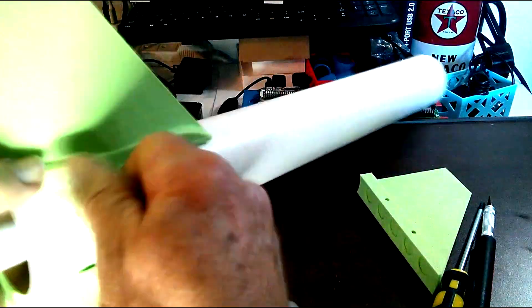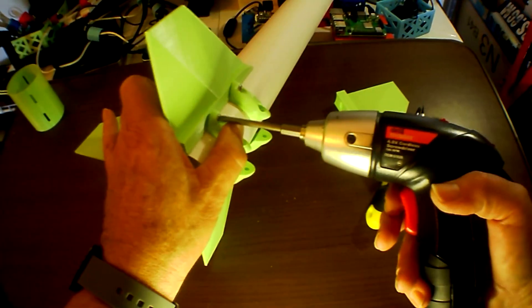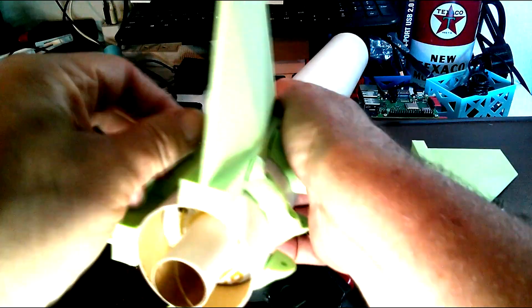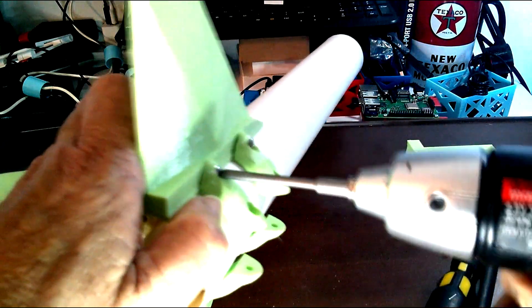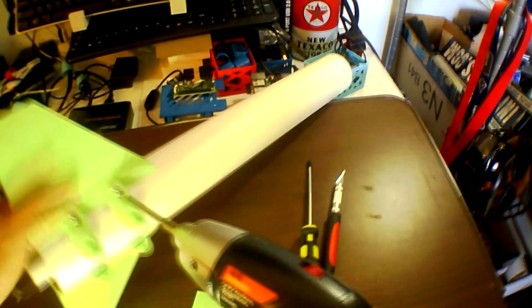We managed to get the third fin in just fine. Then I started to realize I'm going to have a difficulty getting this fourth fin in, so I'm going to have to loosen all the screws all the way around.